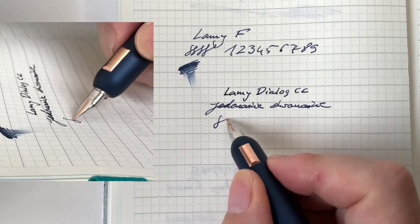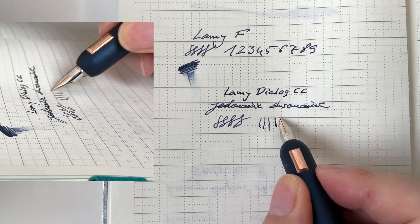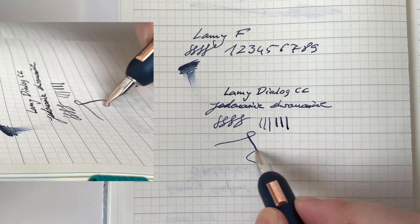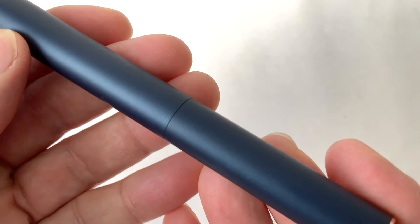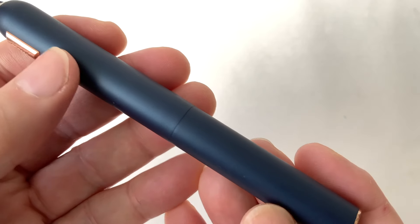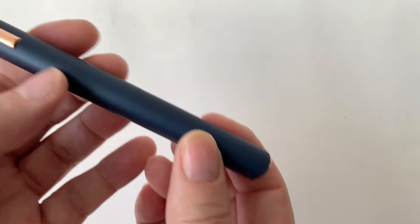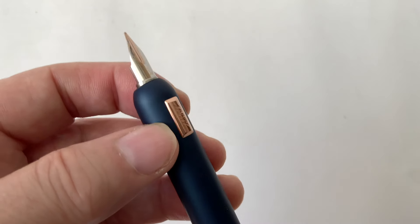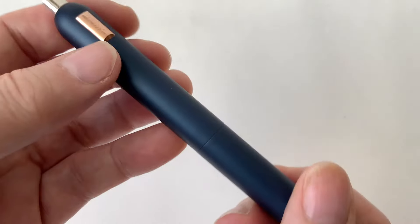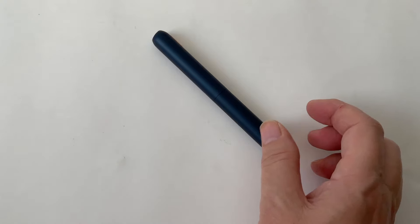Pozwoliłem posłuchać, jak pióro szura – właściwie stalówka przy dociśnięciu troszkę pogrubia linię. Było moczone, nie jest napełnione, także nie do końca ten przepływ może odzwierciedlać jego stan faktyczny. Natomiast piórem pisze się bardzo przyjemnie, za wyjątkiem tego, że troszkę może dla mnie za gruby korpus. Długo nim nie pisałem, więc trudno mi się w tej materii wypowiedzieć. Jak widać, stoper działa i pióro nigdzie z piórnika nie spadnie.